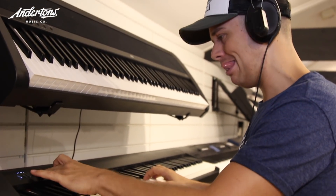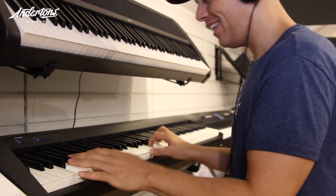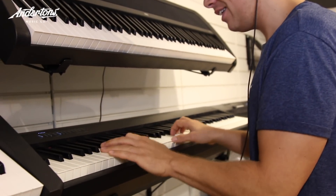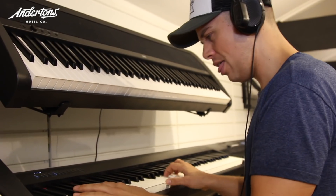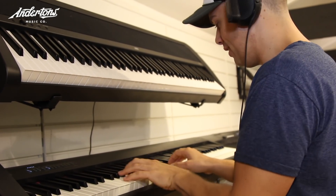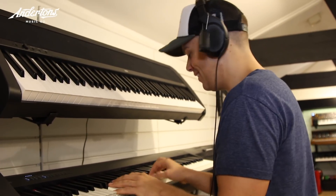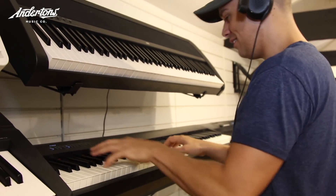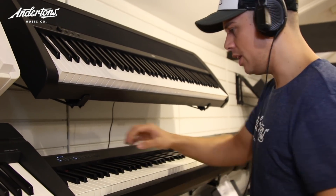Piano three. Piano four — yeah. So yeah, a bit of an MG vibe there. Let's have a look at some other sounds.